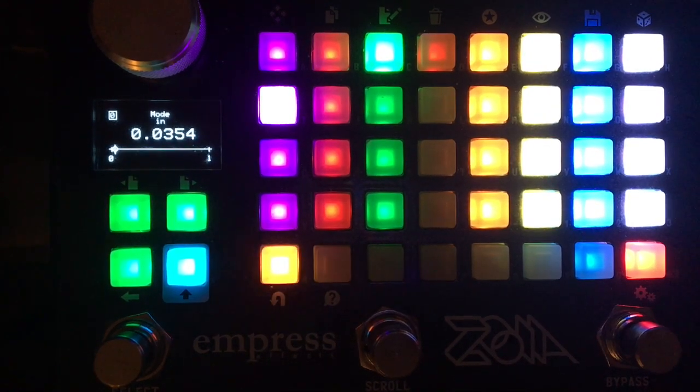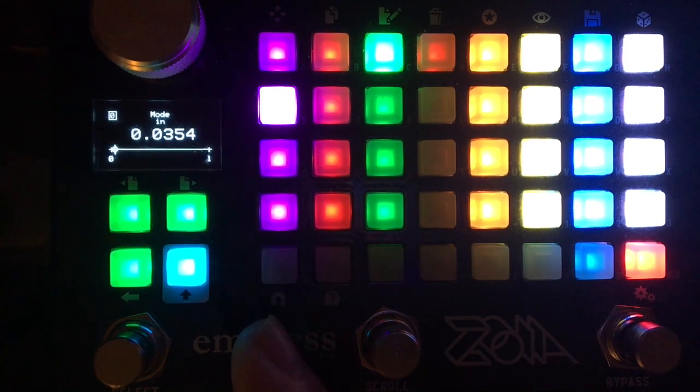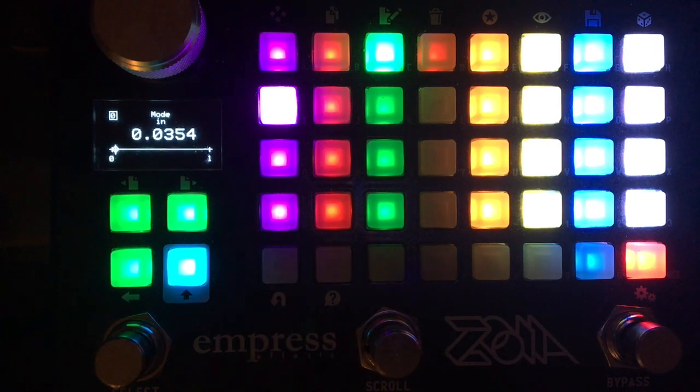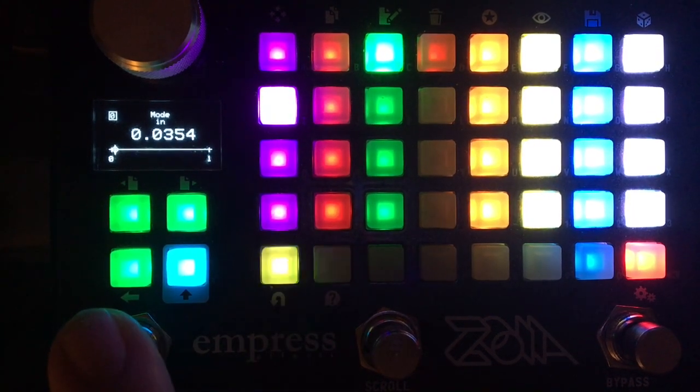The metronome is important because there are two different ways you can record. The first one: you can use this as a pre-roll. When it comes back to red, that means recording, and recording will always begin at the beginning of one of the master loop's clock cycles. I'll give an example and purposefully try to avoid timing it very well.